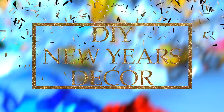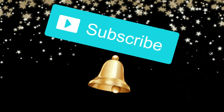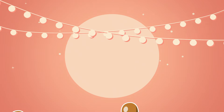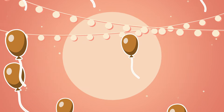Hey guys, welcome back to my channel. In today's video I will teach you guys how to throw an awesome New Year's Eve party. If you're new to my channel, please go ahead and subscribe, and turn on my post notifications so you won't miss any other videos like this. This video is a collab with Joseph Anthony — he will be showing you guys how to make some awesome New Year's Eve games. I will leave everything down below.